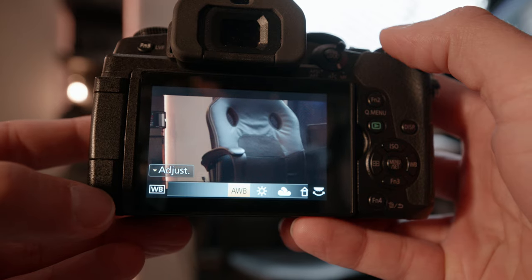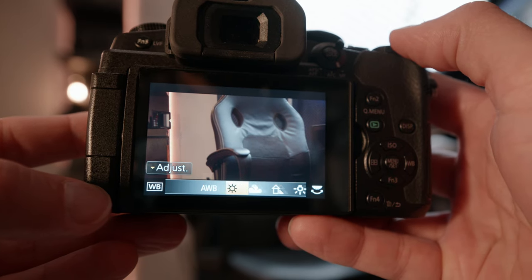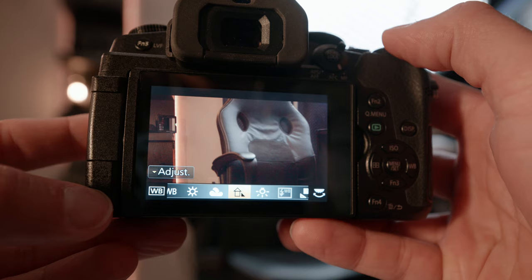One of the first methods for setting white balance is to use one of the built-in presets. This is a Panasonic Lumix G85 — believe it or not, this is a fantastic camera for its price. Using one of the built-in presets is definitely a step up from using auto white balance, and it's what most people will begin to use once they learn about white balance. This one has basic presets just like you'll find in any other camera: a daylight preset, a cloud preset, shadow, as well as tungsten.